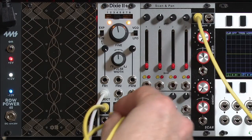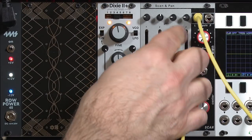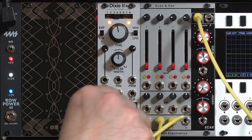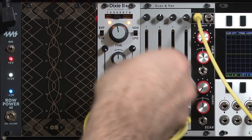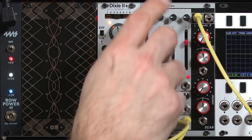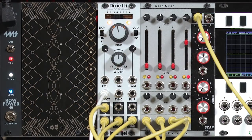For my third waveform I'm going to choose the sawtooth output. And then for the fourth output I'm going to choose the pulse. It's a little bit fatter sounding than sawtooth, but to make it even more interesting I'm going to modulate the pulse width.